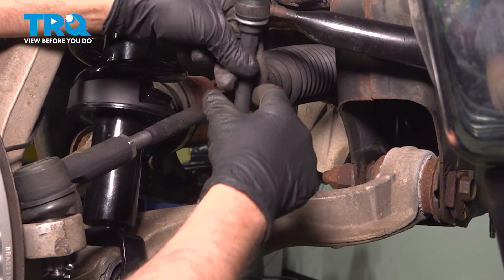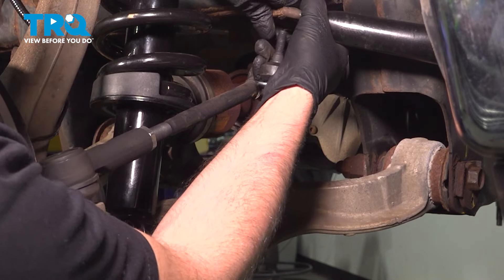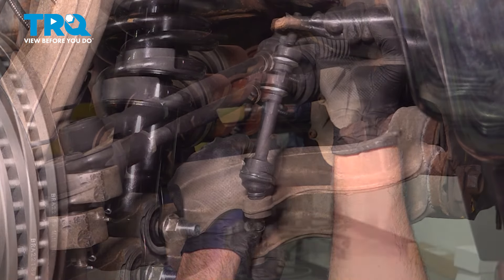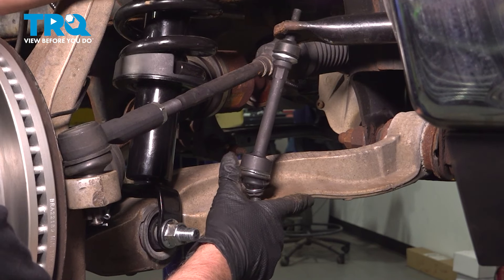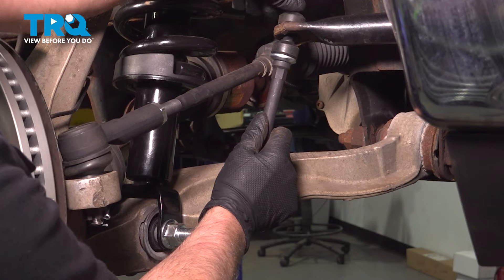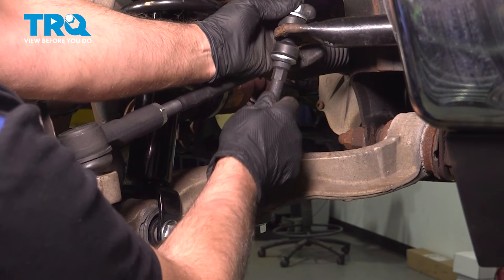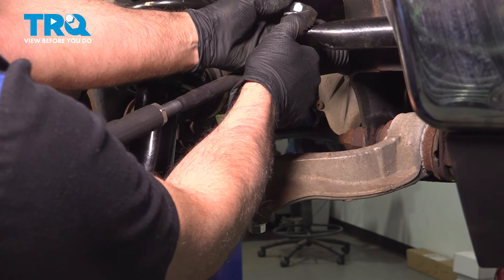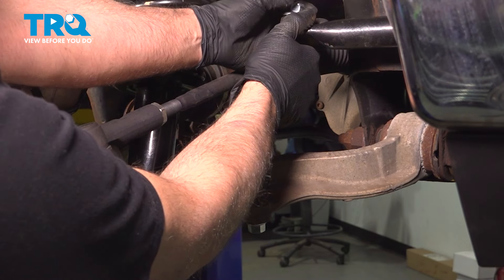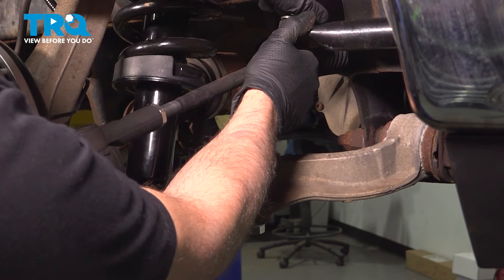Take the new link and slide the bottom in. Make sure you put the other side in, and then you can move the sway bar down. Get the lower nut started. Put the bushing on and the washer and the upper nut. Before you tighten this down, make sure the other side is all started and lined up.